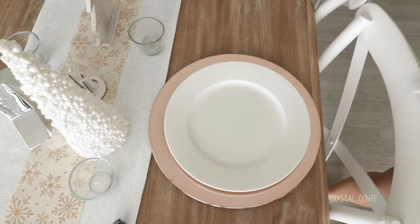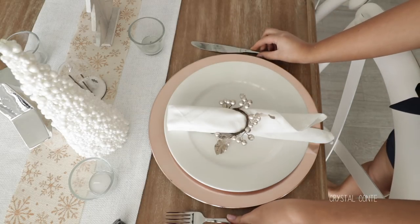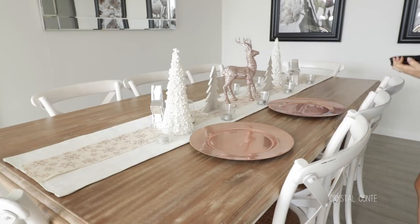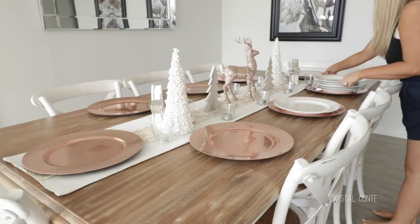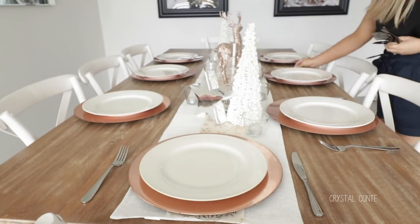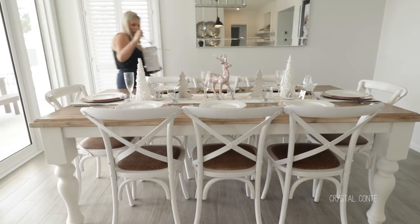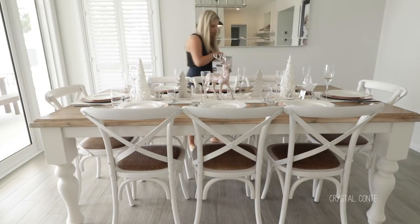So it is getting there but this will really help bring it along. I am starting off with this rose gold charger plate which was $1.50 from Kmart - can you believe it? I feel like charger plates are so on point this season and they really do add to the table. So just placing white plates on top of those and then going in with the cutlery. I was going to do rose gold cutlery but I decided to just go with the silver. And then going in with some champagne glasses for each person and normal glasses.